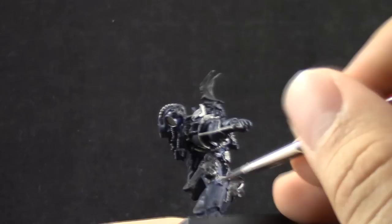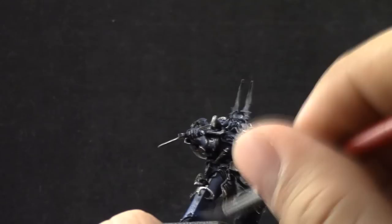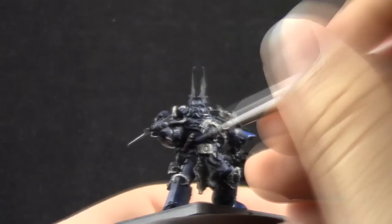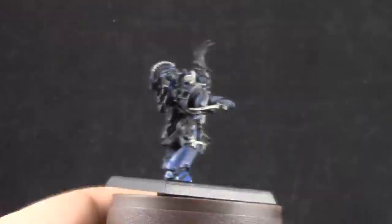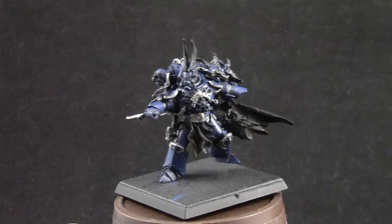About the P3 paint — if you decide to try it out, make sure it's a black label paint. The older ones, the non-black-label ones, I was told weren't as good. But I tried these new ones and really like them, so give them a try. I'm carefully layering Kantor Blue into the armor again to bring the color back, leaving the darkest color on the recesses.